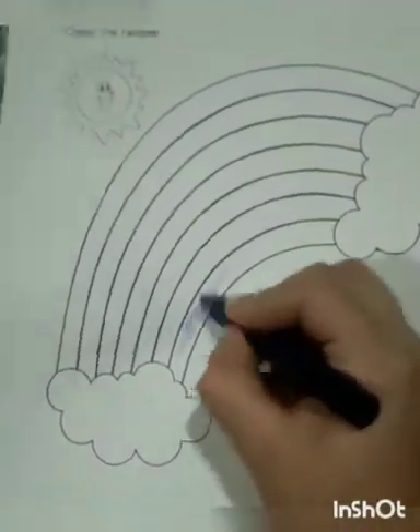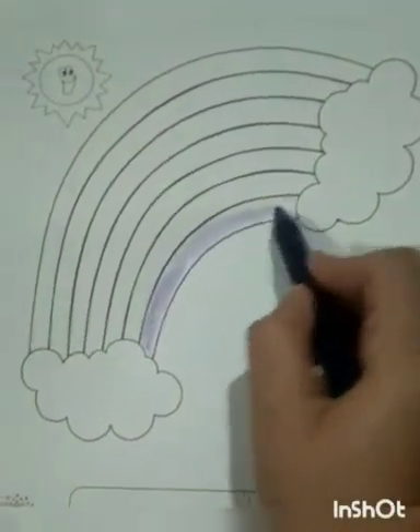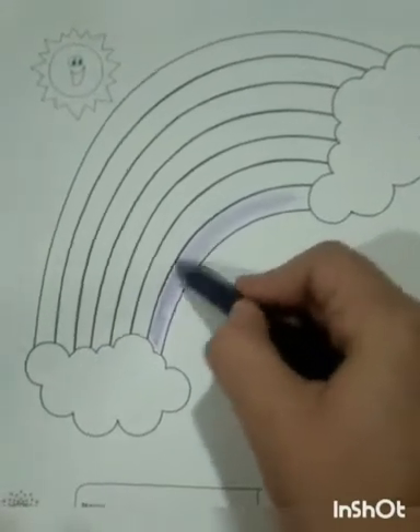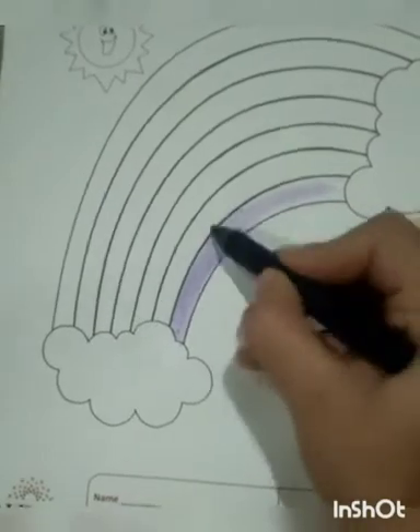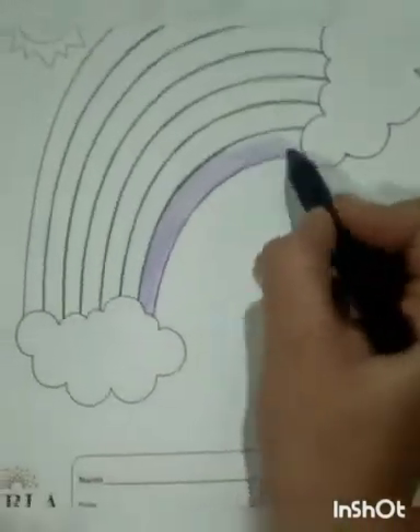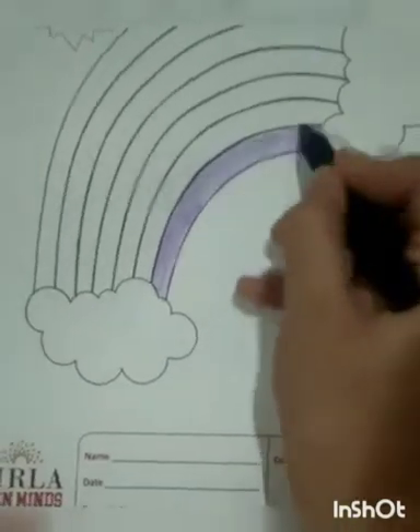The first band, we have to color it with the violet color according to VIBGYOR as V stands for violet. So we have to color the first band with the violet color. See how I am coloring — in the same way you have to color.